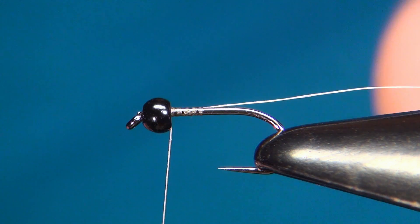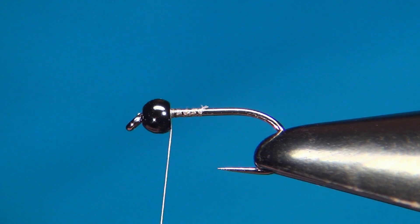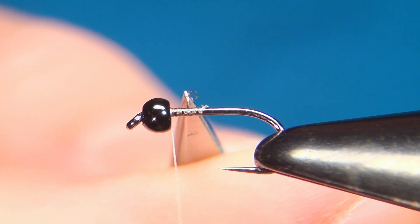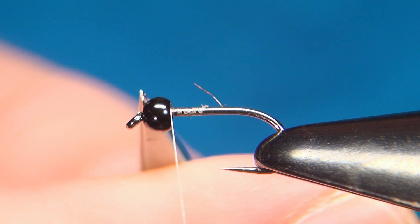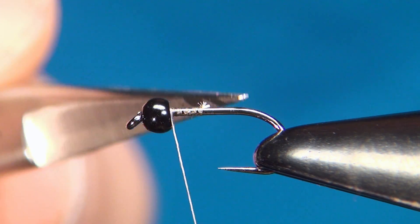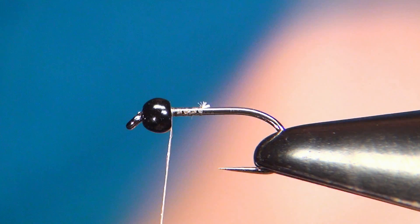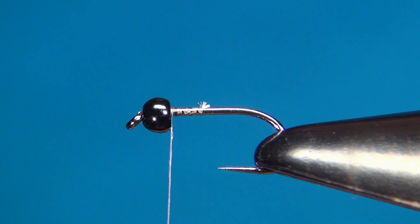I just started right behind the eye, putting down a little bit of thread going back to about the midpoint and then going back up again just right behind the bead. Before tying in the first material, I'm going to go through quickly all the materials we need. I'll also leave all the materials in the description below. This is a really simple fly so we only need three materials.